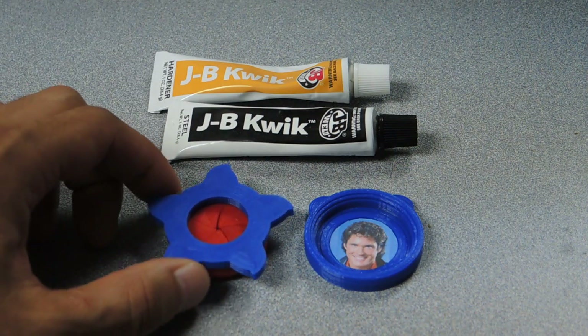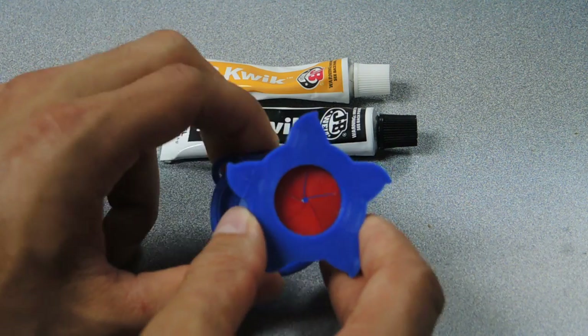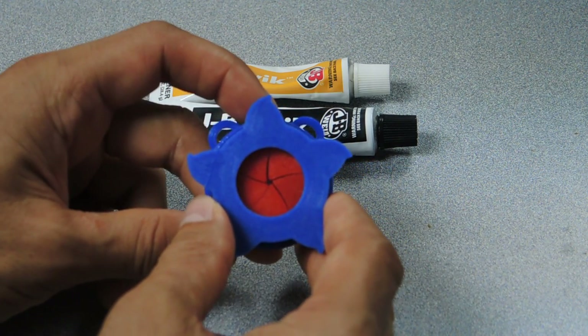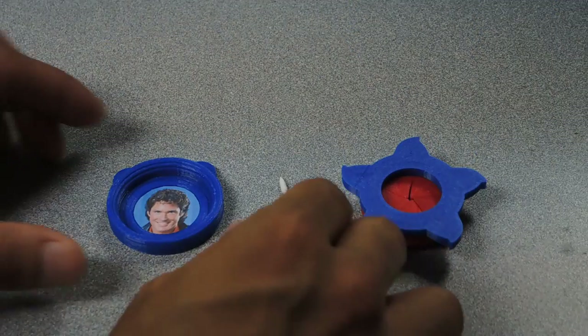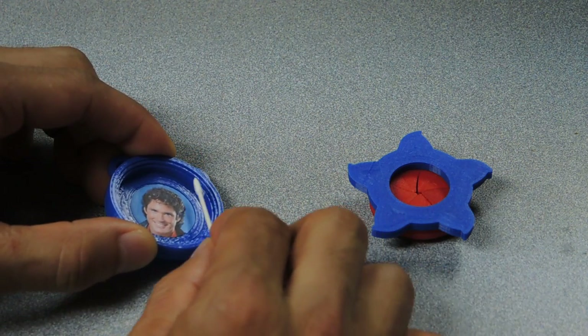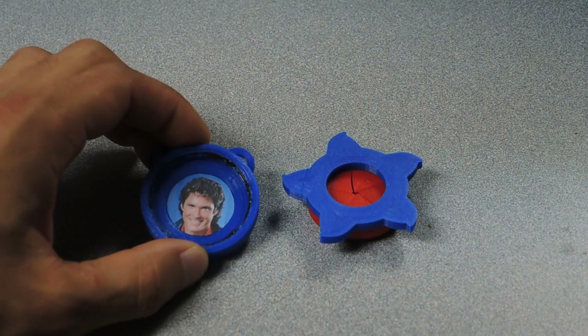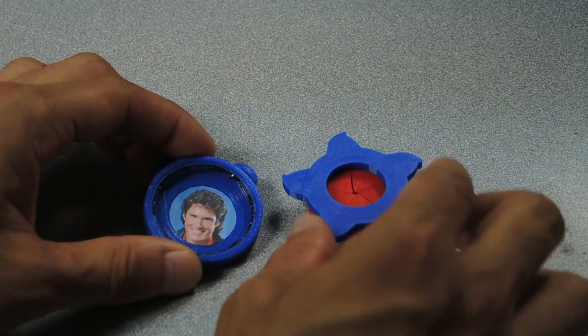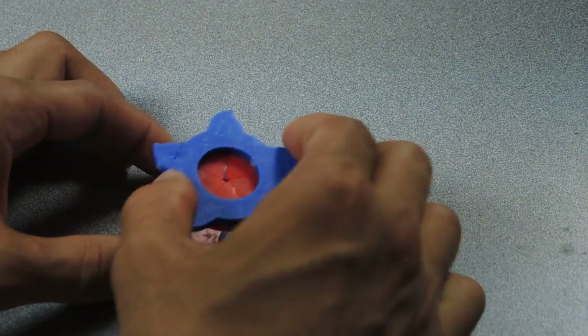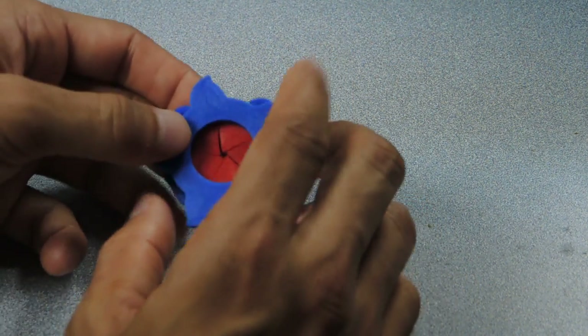I like to use something called JB Quick. It gives you about five minutes to get everything lined up right. You're going to want to make sure that the iris mechanism is lined up to the base and the picture. When you're applying the epoxy to the base, there are two steps — the epoxy goes on the innermost step. I've applied the epoxy and we just have a thin bead on that second step, and then we just place the base down into that and get the alignment right.